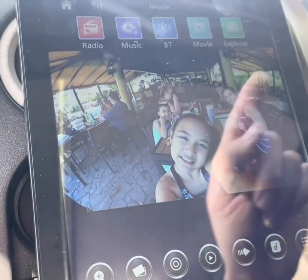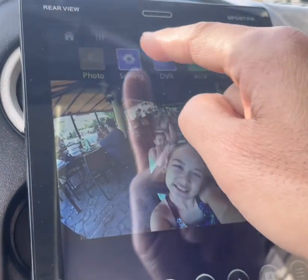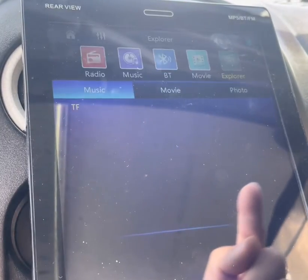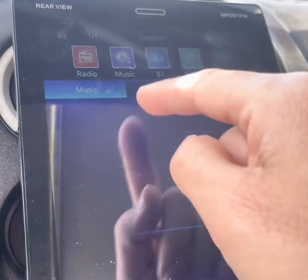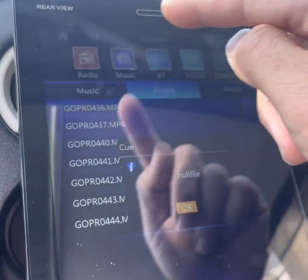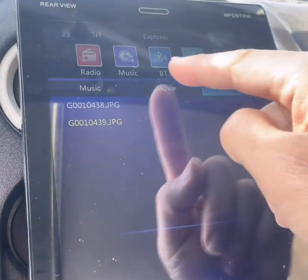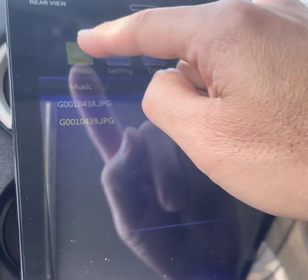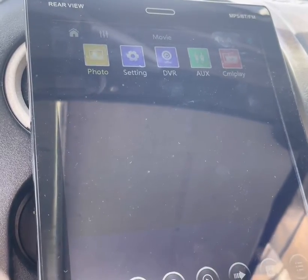Up here you can swipe left and right and there are more options. Earlier we went into Explorer and that's where we found the photos, movies, and music. Now it's working better. Swipe to Photos on top and it'll play through your photos — it can shuffle through them.